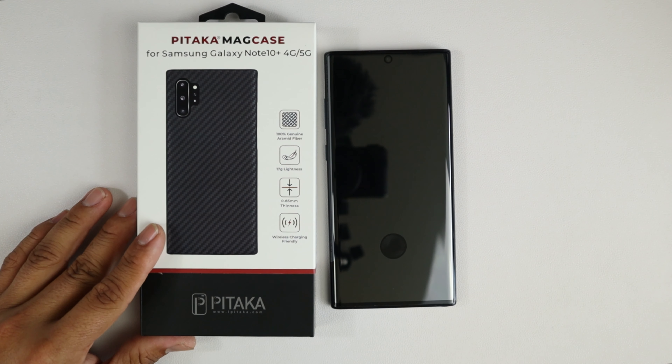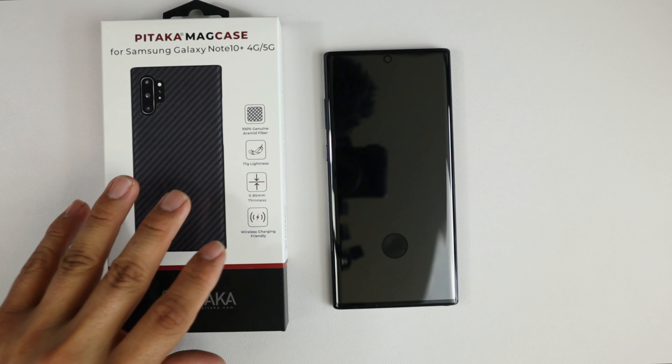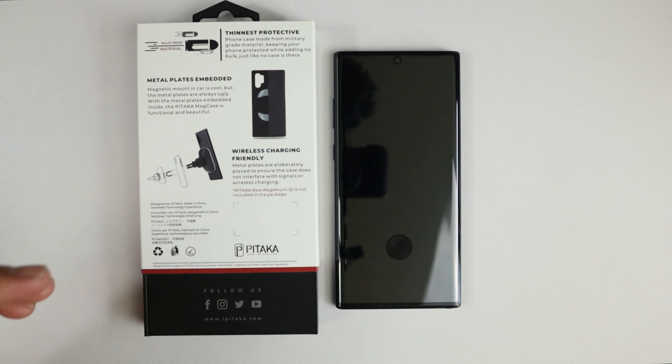If you have the Galaxy Note 10 Plus then you're already dripping hard, so why not accessorize that Note 10 Plus with this Pitaka MagCase? This is like a carbon fiber case, and they do say it's built from the material that is bulletproof — so it says bulletproof material.